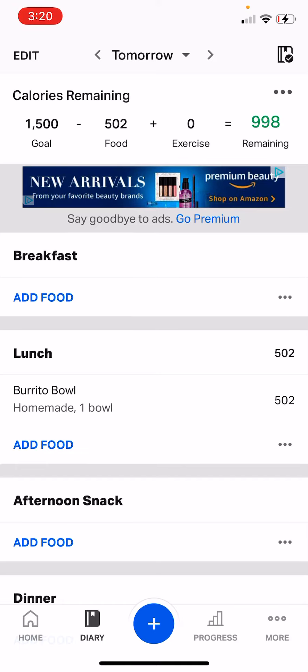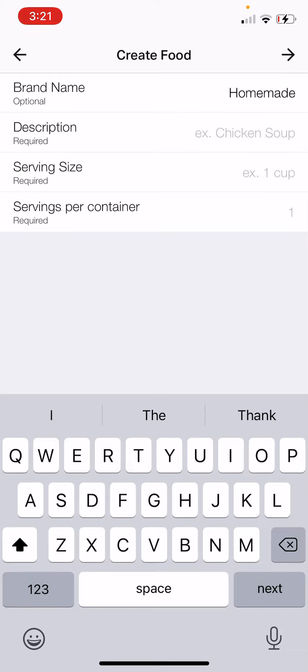So let's say we're gonna add a food for breakfast. At the top right there's a plus sign — click it. From that list choose 'Create a Food.'